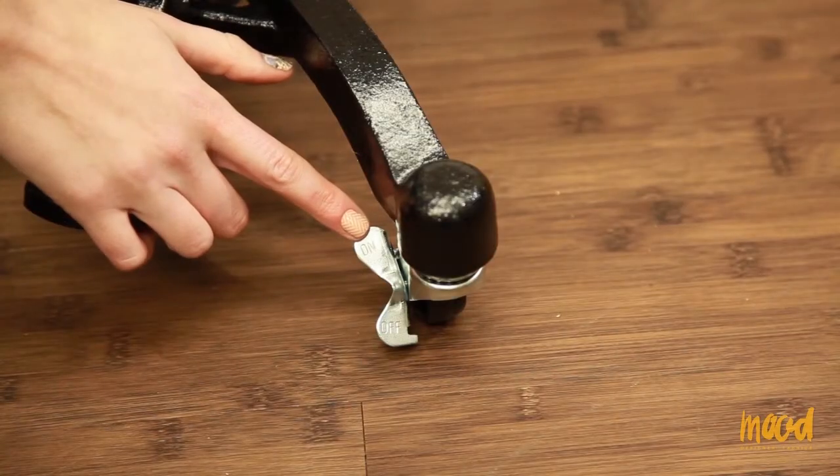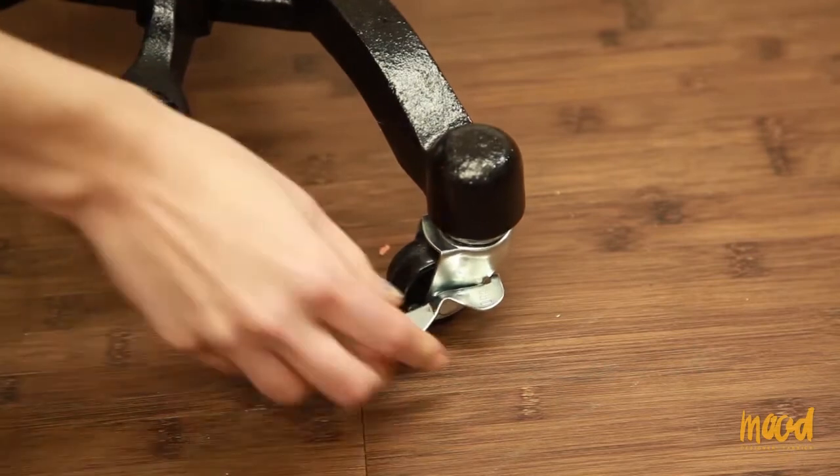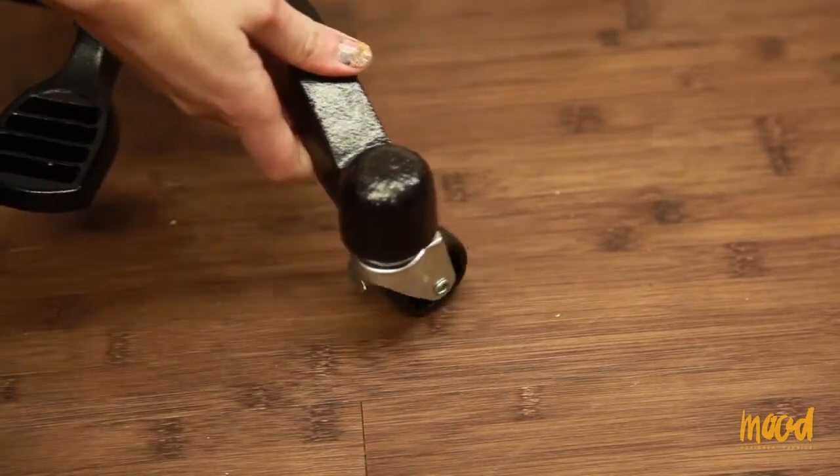This is your locking caster. In order to lock it, press on the on lever, and now it is in place. In order to unlock it, press off, and now it is movable.